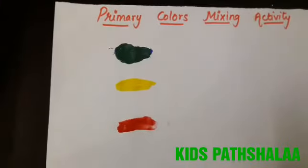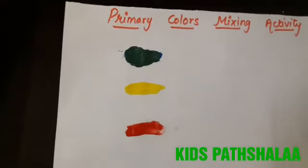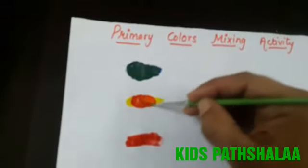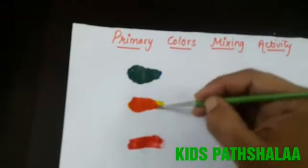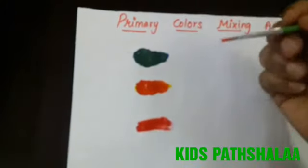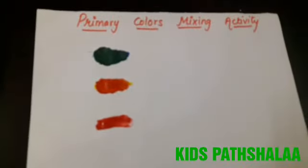So now again one more magic I will show you. Second is yellow color — if we mix red color into yellow color, it will become an orange color. Enjoying?